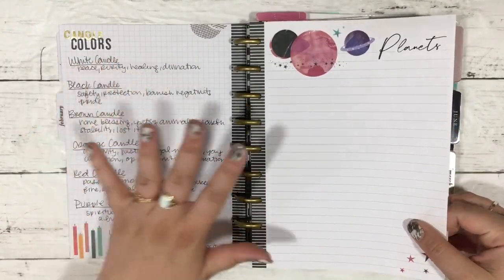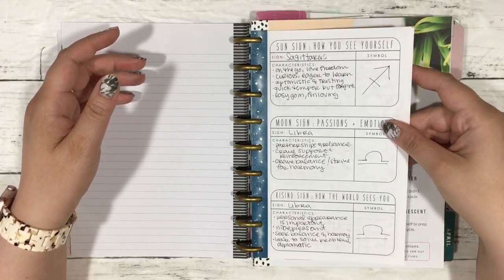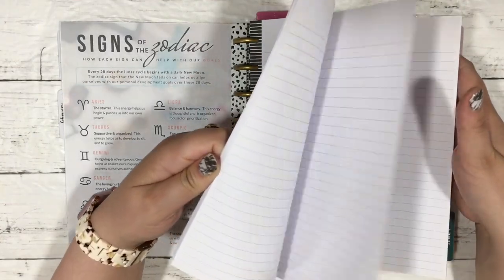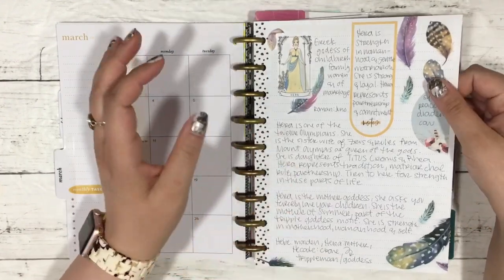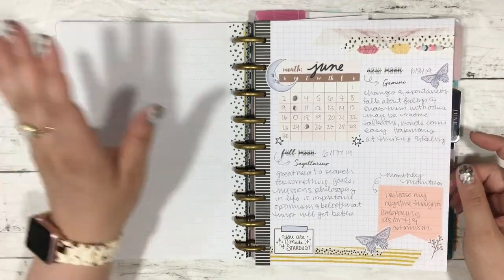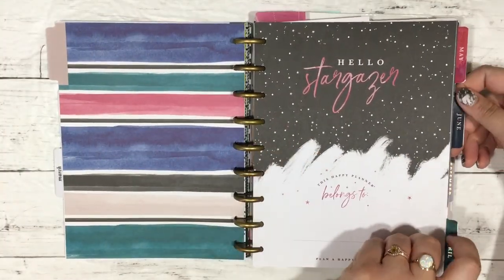I have a candle colors section that I took out because I didn't like it. I have a section for planets that I started in 2020 and never finished. I also have a section for my sun, moon, and rising sign, a section on how to set goals with the moon — I'll try to link a video on that — and then blank paper. Then there are goddesses and other correspondences — this is Hera — and I used to do separate new moon and full moon pages.